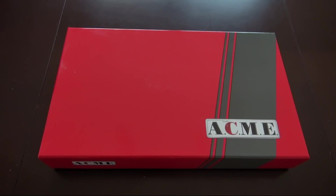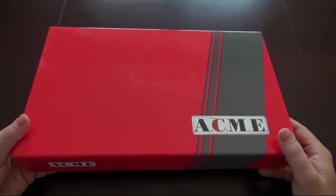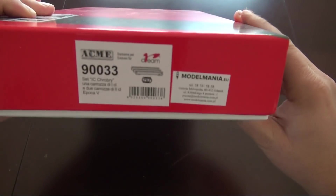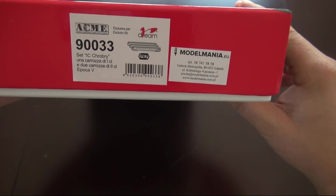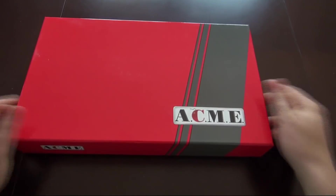Ładne czerwone pudełko. Pokazywałem w poprzednim filmie przy rozpakowaniu pudełka z wektronem PKP Cargo firmy ROKO, że w przesyłce również mam coś jeszcze. Duże pudło czerwone płaskiej firmy ACME to nic innego jak zestaw wagonów. Jaki zestaw wagonów? Proszę bardzo — zestaw wagonów z pociągu Chrobry.